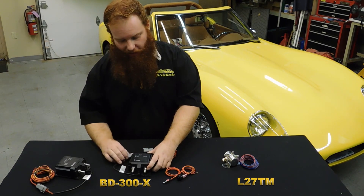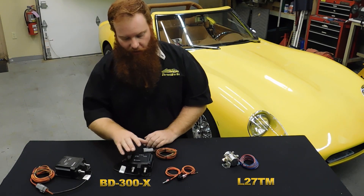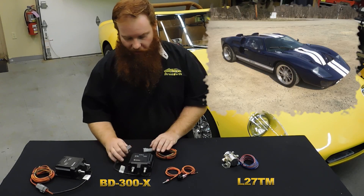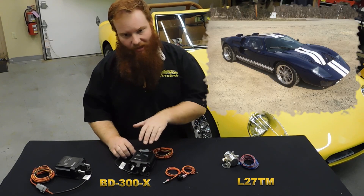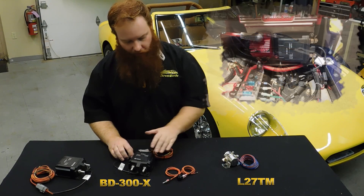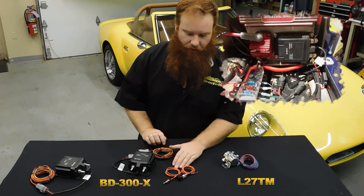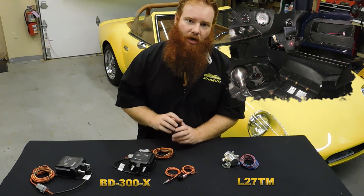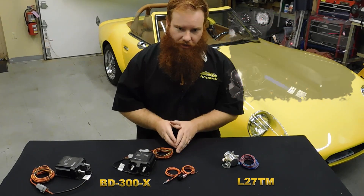This is the new battery disconnect from Watson Streetworks. It's rated at 300 amps and it is provided with a waterproof plug. The unit is fully waterproof and sealed, and it comes with 17 feet of wire to run up to your switch. Your switch gets mounted in a discrete location up on your dash or under your seat.